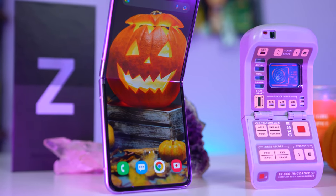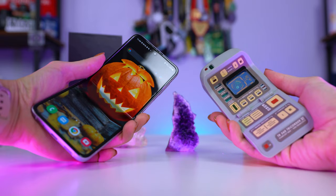Did anybody notice this thing kind of resembles a tricorder? Like who at Samsung is a Trekkie? I see you. I know what you did. I get it.